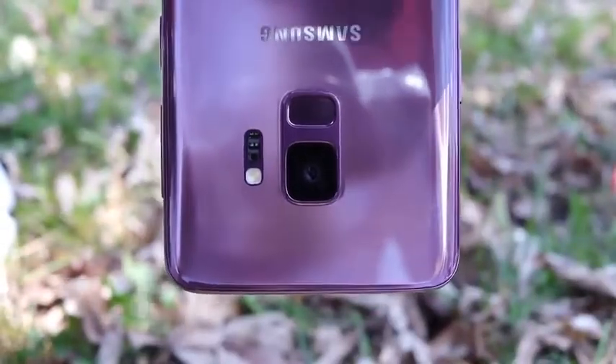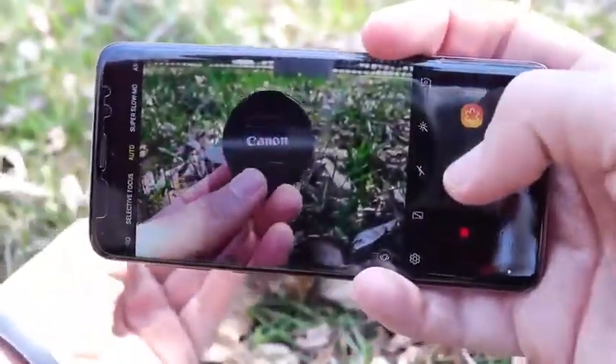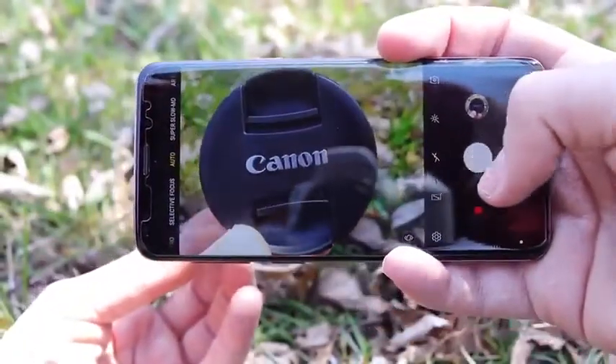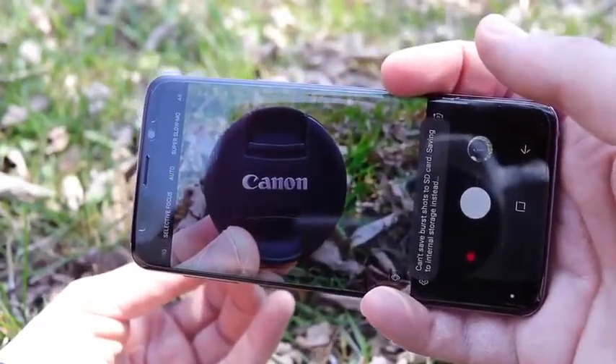We won't talk too much more about the camera since I've already covered it extensively in my Galaxy S9 Plus versus iPhone X comparison. This is really the story of the camera reimagined. If you never need a telephoto lens, you're basically getting one of the best cameras on the market today. It does shoot a little soft, so if you like a more detailed natural look, an iPhone, Huawei, or LG phone might serve you better. Samsung shoots more vibrant, social-media-friendly photos, and it really excels in low-light photography.